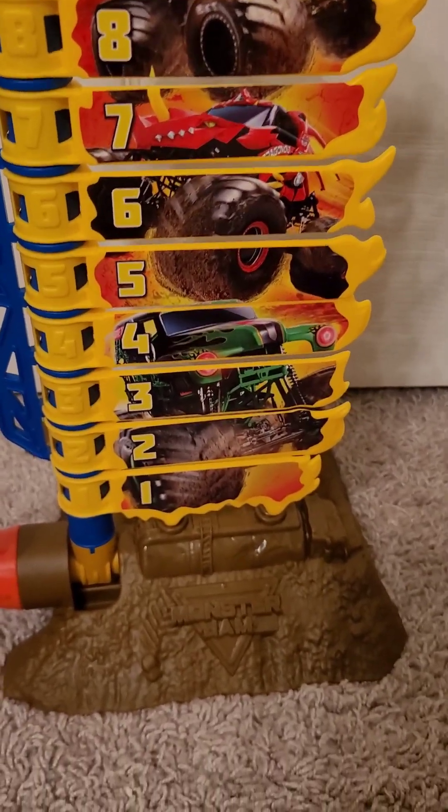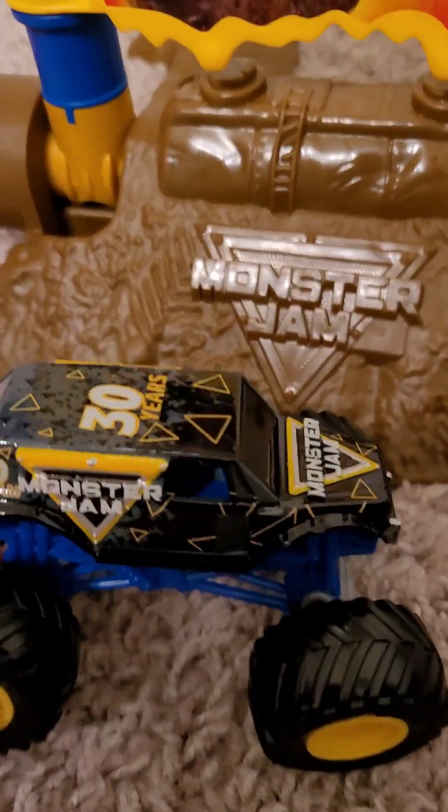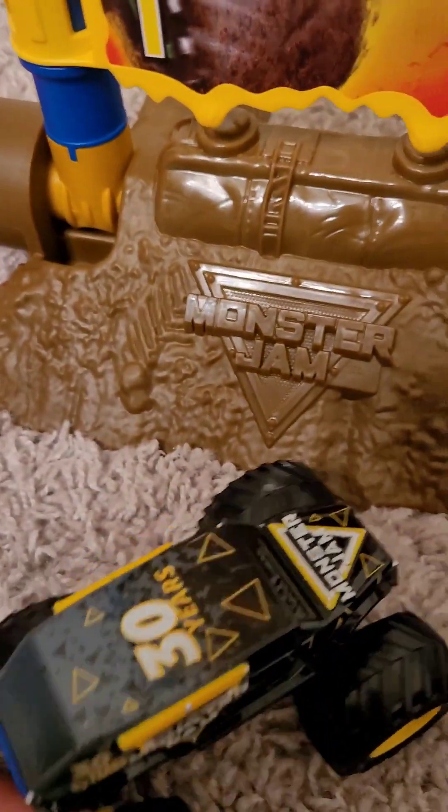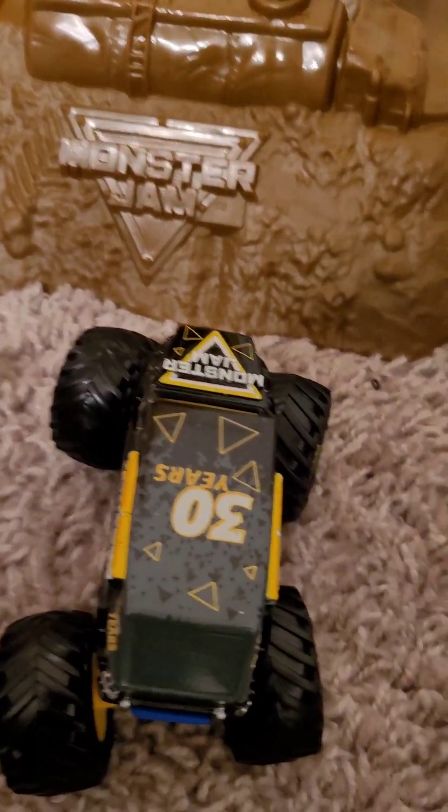So before we test out the set, I want to show some cool things that it has. It has one of the semis down here that the truck would flip over, and that includes the stunt truck. It has a 30th anniversary version and a public version, not in the Superstore. I find that kind of interesting, and I think some people are going to be mad about it.